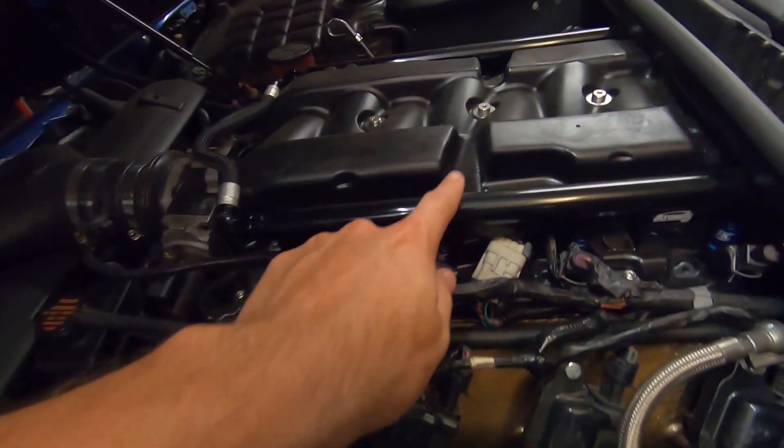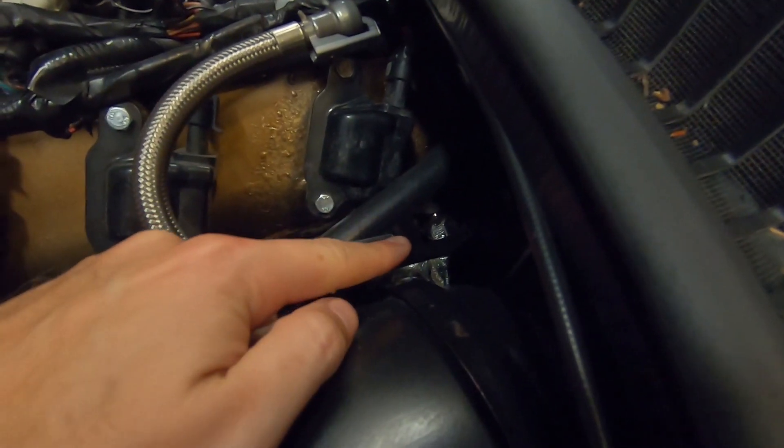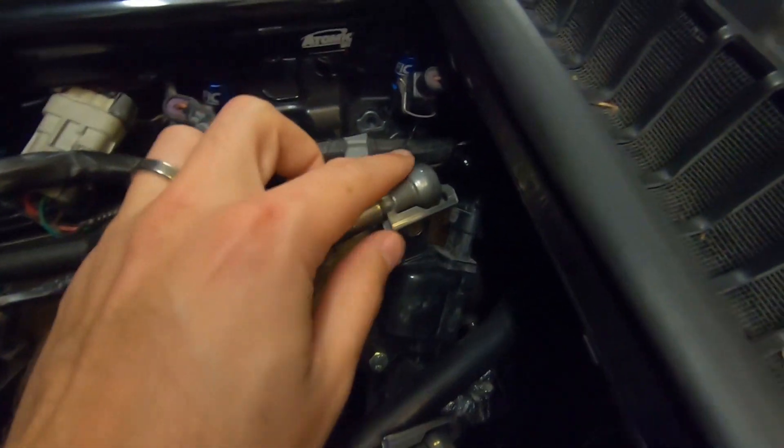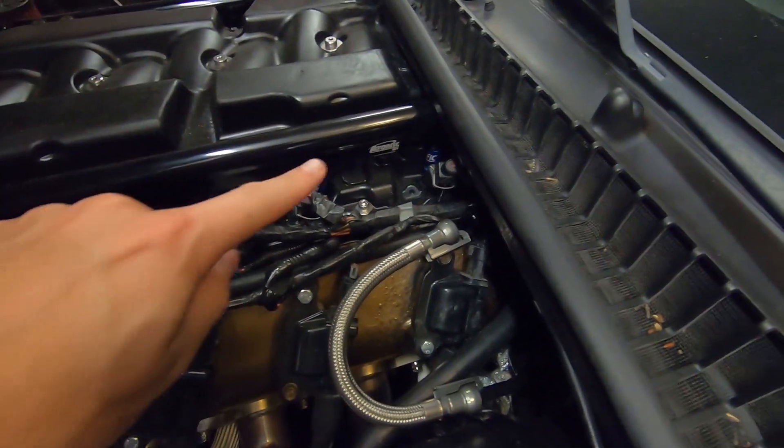I did all this intake — cold air intake — and fuel rails modification right before LS Fest 2019. That was a great time. The big thing I had to do was these fuel rails. I had to hook up the OEM hard line to a flex line, and then I've got an adapter here which then runs to a bunch of other adapters and then loops around into the back.